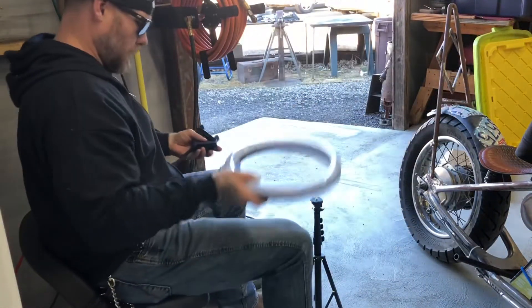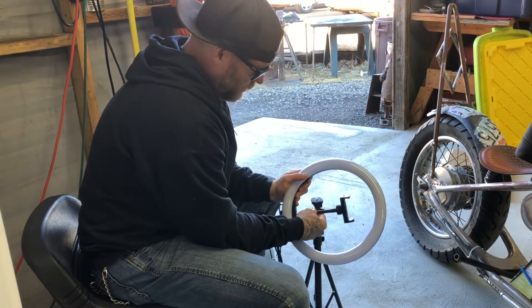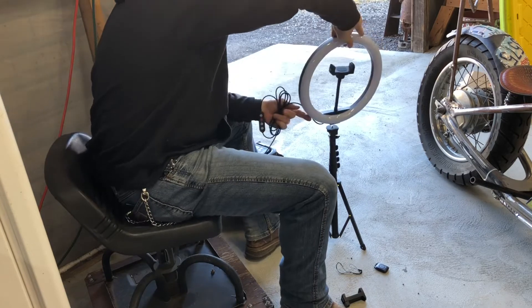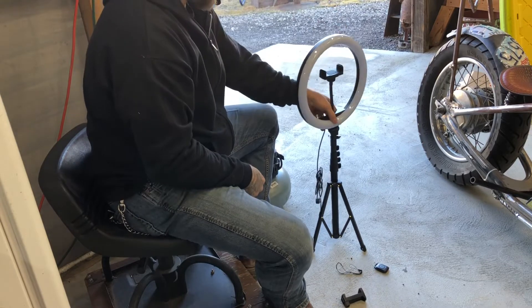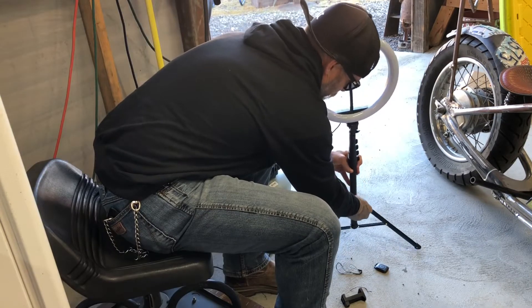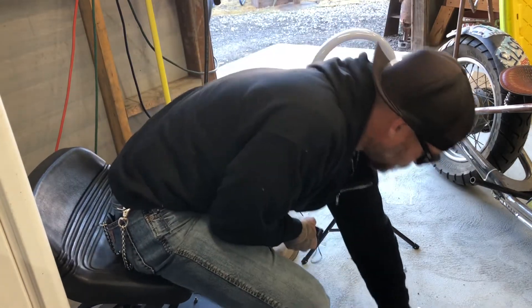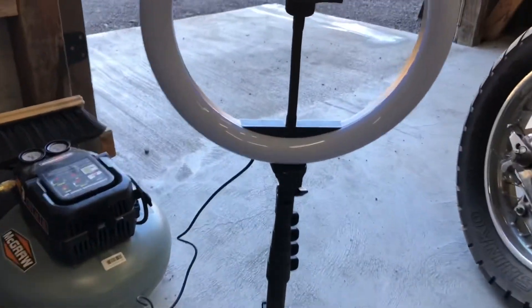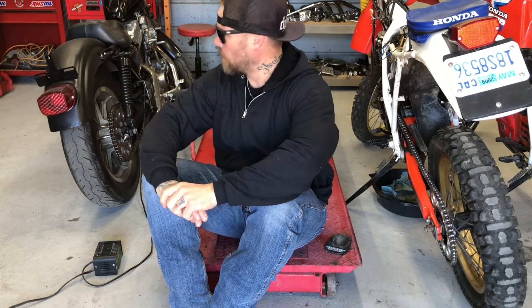And that's why I needed a tripod. All right, well there you have it — the new tripod and light are up and working. I think we'll get some good stuff.